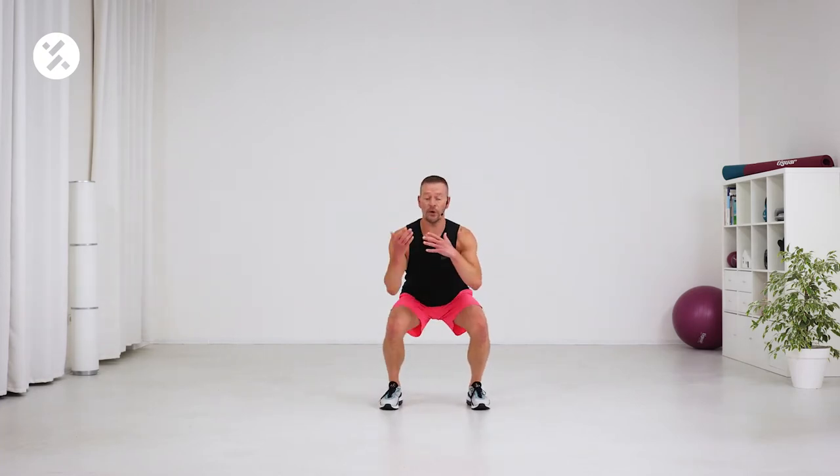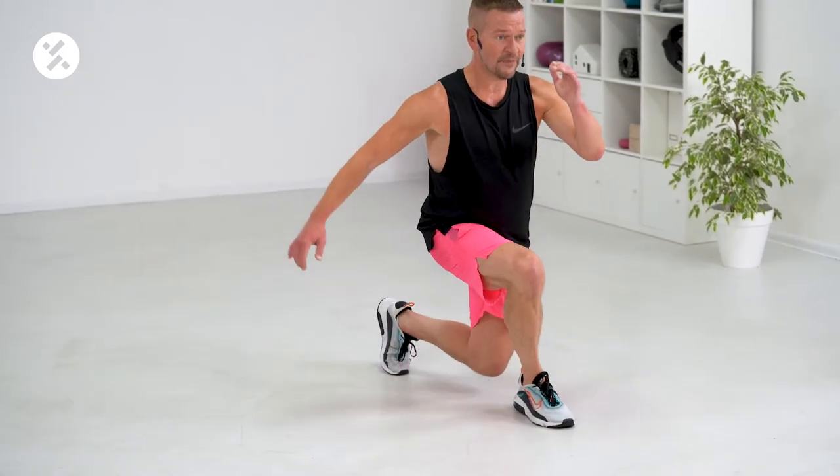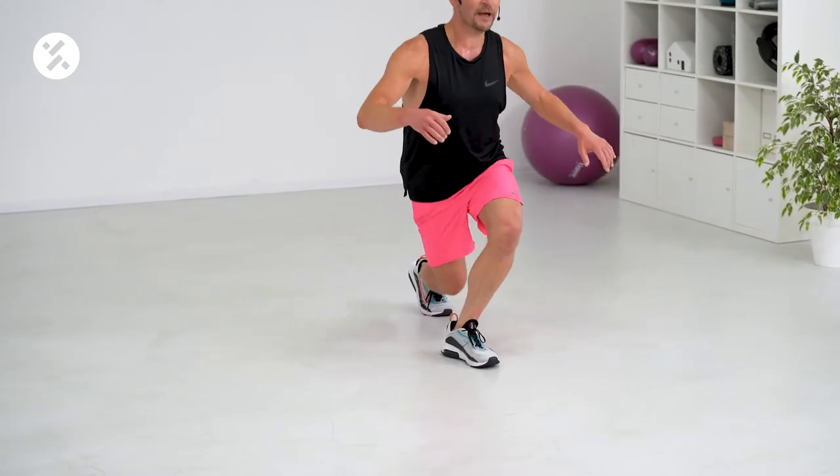Now left leg. We're alternating the combination. Left leg crosses front, left leg crosses back.